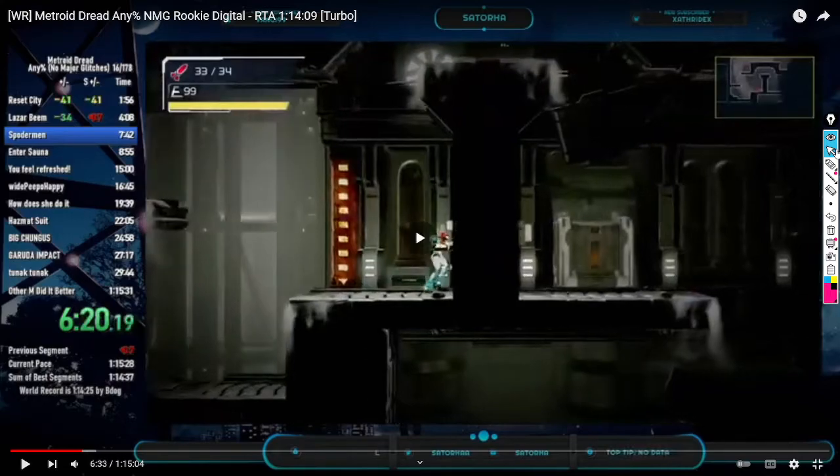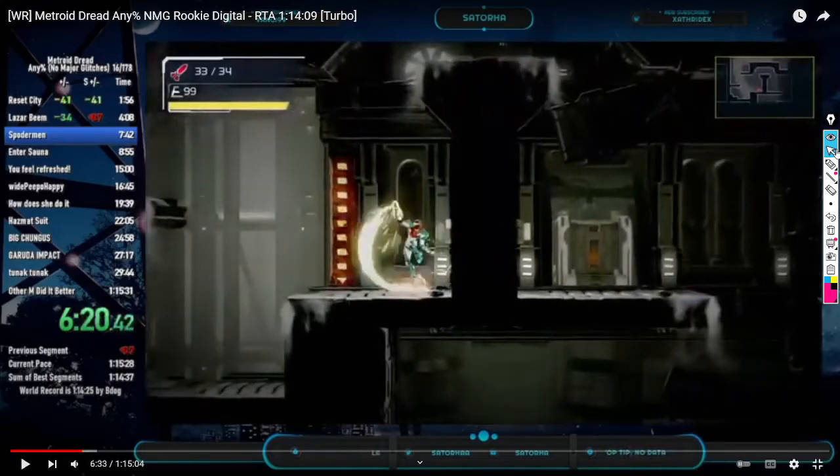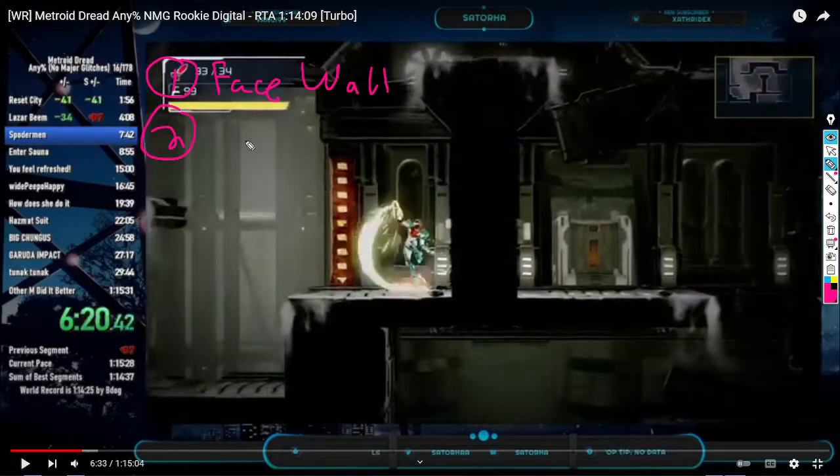So I'll write these out. Number one: face the wall right. Number two: turn right — hold left. So you're holding left, and Samus is already moving towards the left. One frame, plus X.